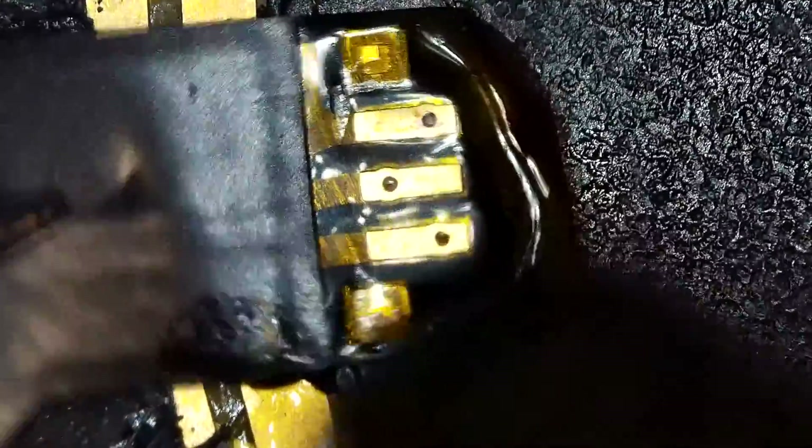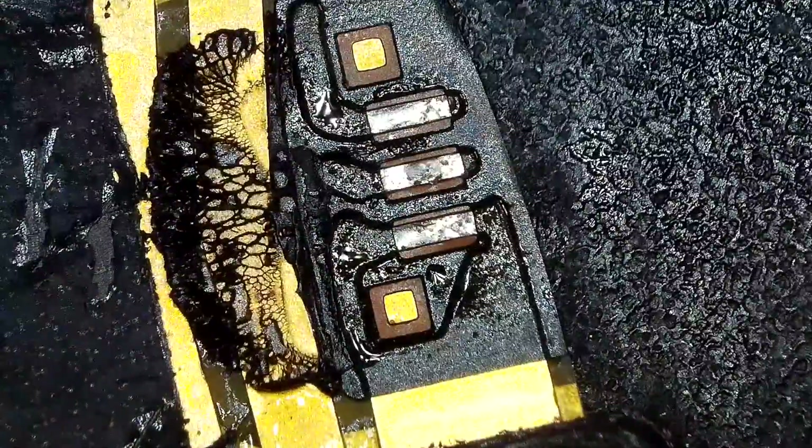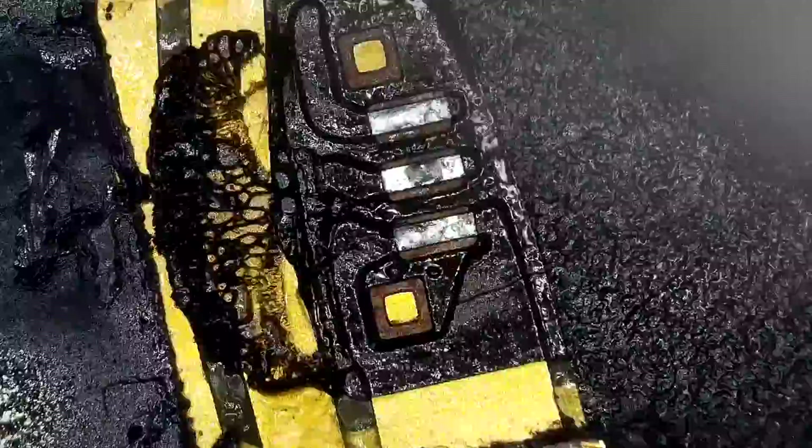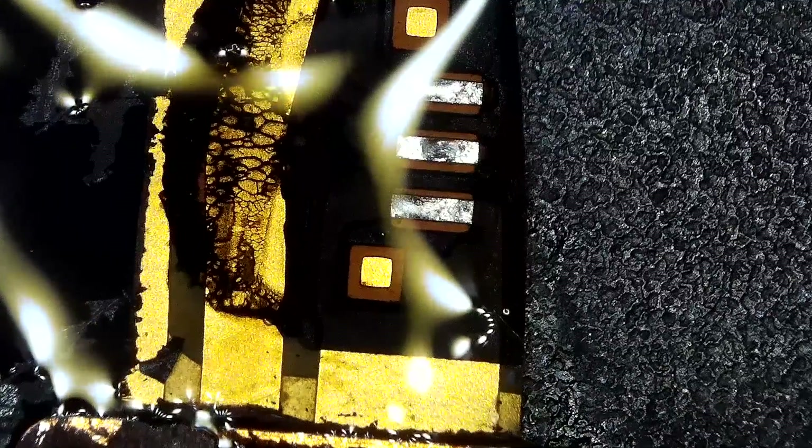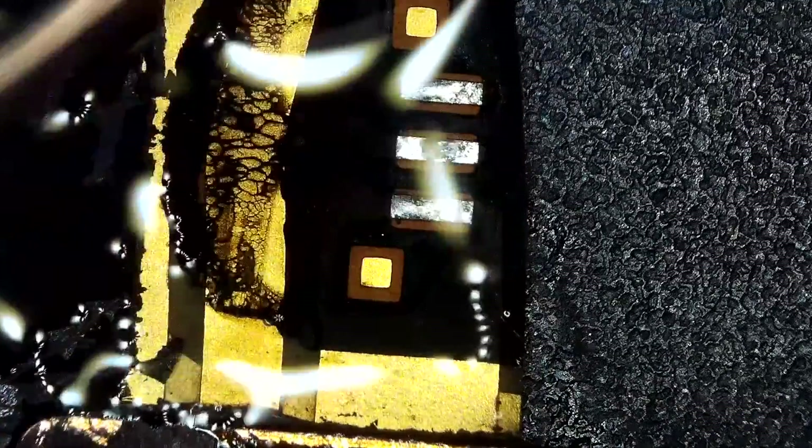The cable is desoldered now. We just need to clean it up, and I'm going to apply some solder on those three pins — I am kind of tinning it.